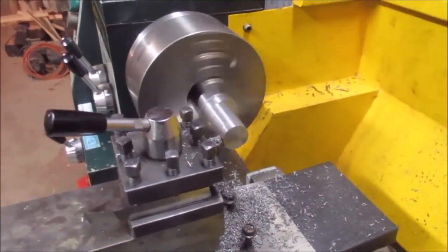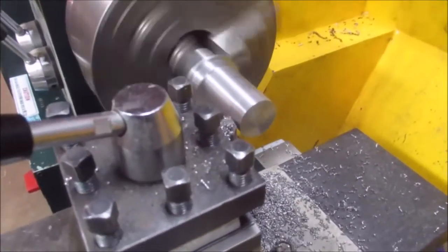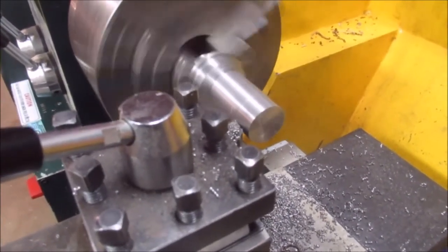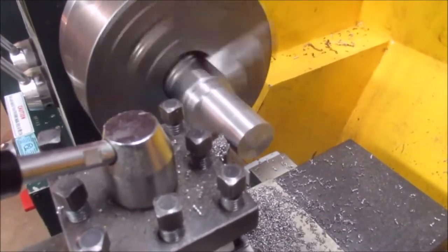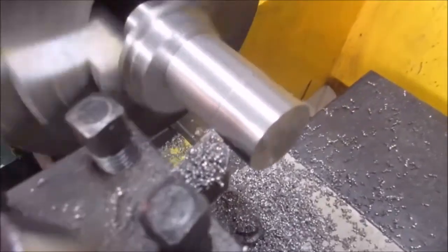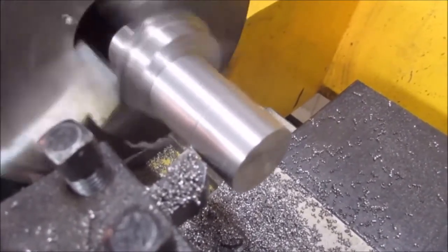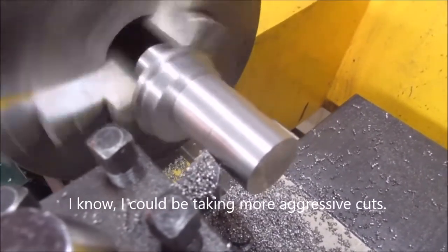I finally got through the wobble from the offset — I got 30 thou cut. It doesn't go fast. I'm going to keep on going and I'll bring it back a little bit later.